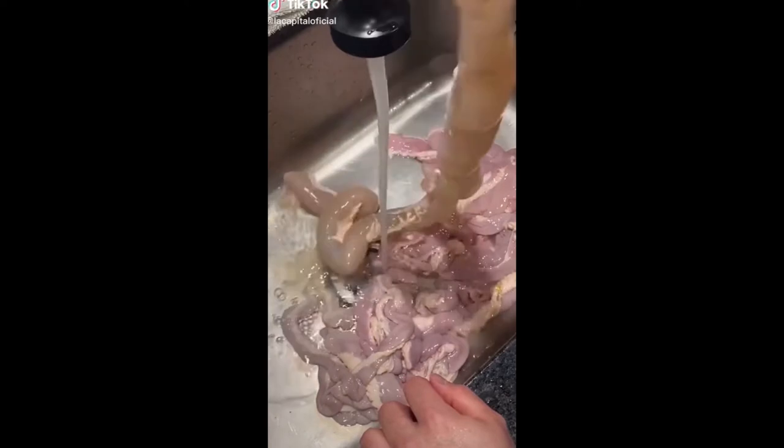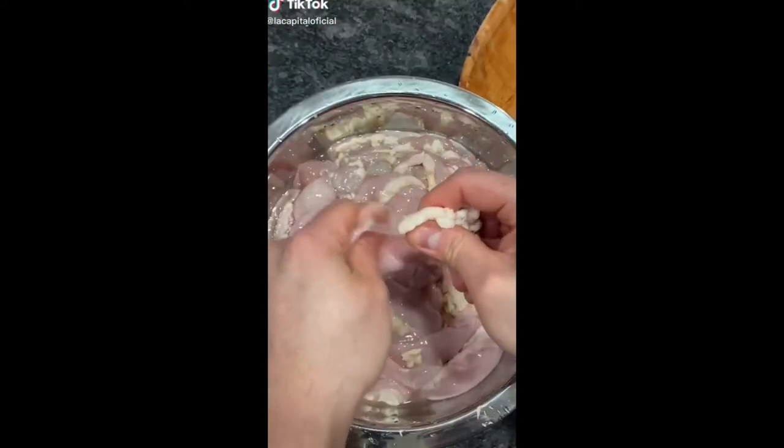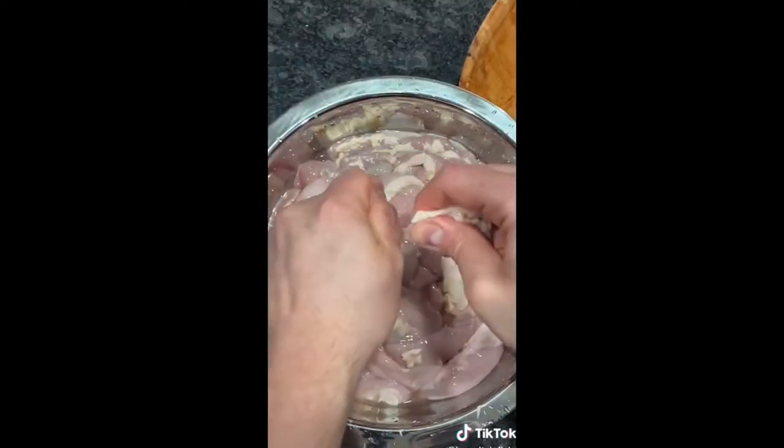You have to wash the tripe, letting the water run through the inside. I'm going to take off all the excess fat with my hands, trying not to break the tripe.